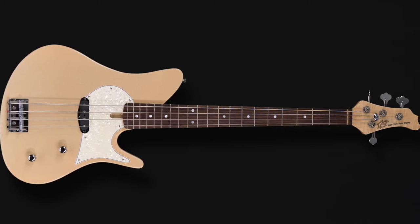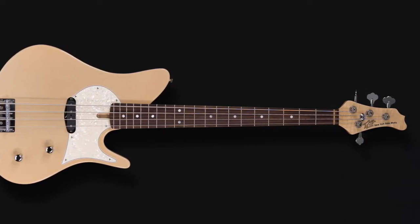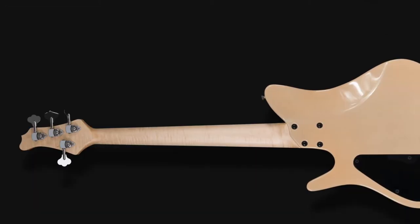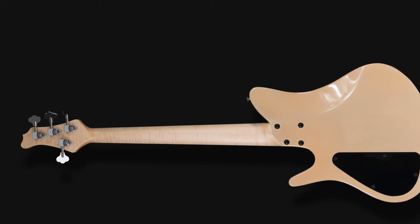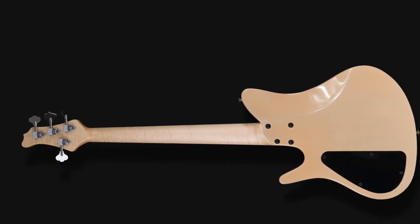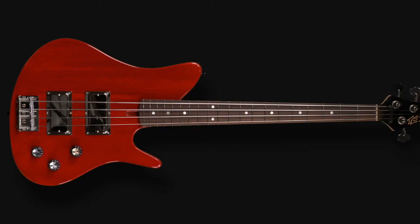There is something so unique and infectious about a great short-scale instrument, and today's players have plunged face-first into that tone. The sound is so prevalent these days that you almost have to make an excuse not to add a short-scale instrument to your arsenal.